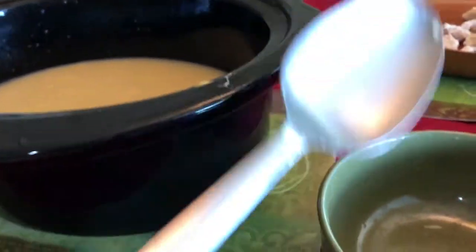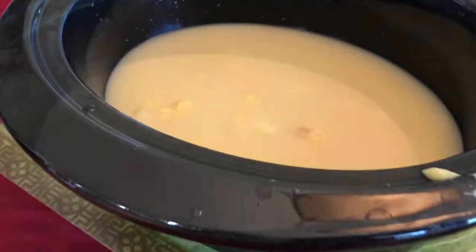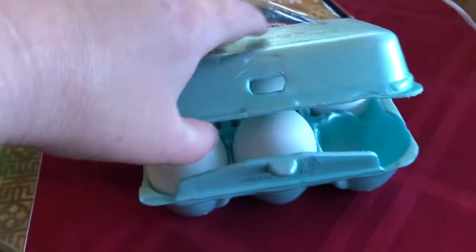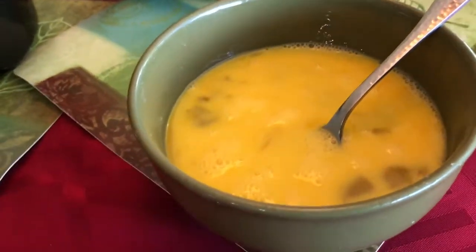Now the chicken goes in. We also have six eggs here that we're going to crack and whisk, and now we're going to pour them in.